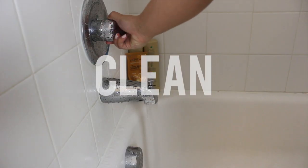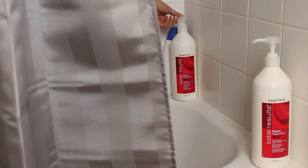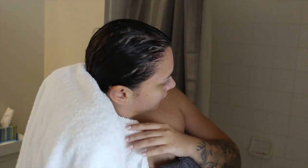Lately I've been using the Matrix Total Results Repair shampoo and conditioner. These are great if you have dry, frizzy hair. I actually shampoo my hair twice and then condition it. I like to wash my hair at the beginning of my shower so the conditioner has time to sit in my hair. Once I get out I just towel dry my hair, squeeze out the excess moisture, and then put my hair up in a towel while I go get dressed.